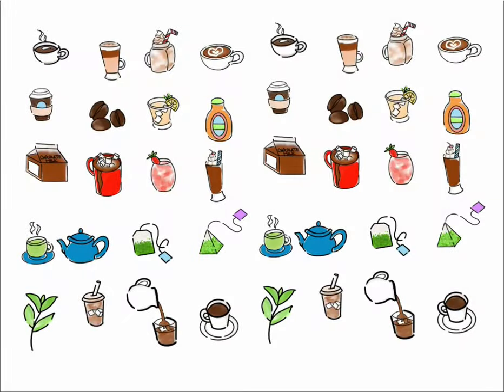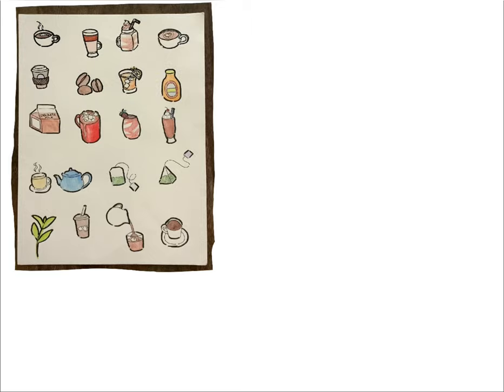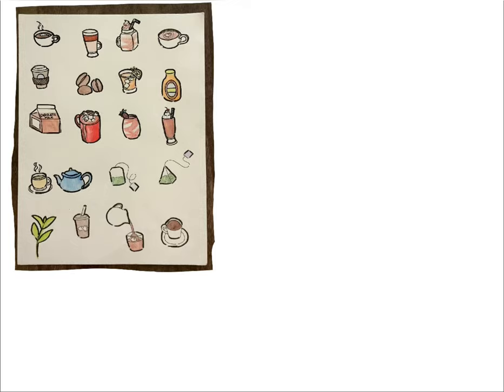Now you'll see my cafe drink set, and these ones I actually further divided into coffees, teas, and just other drinks that you could get at a cafe like orange juice or strawberry milkshakes. But again, I hand drew them and watercolor painted them, took a picture, outlined them in Procreate, and then colored them in Procreate.